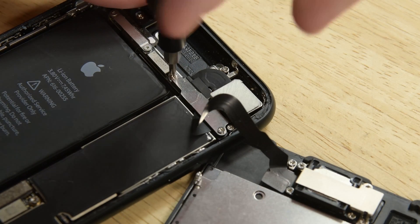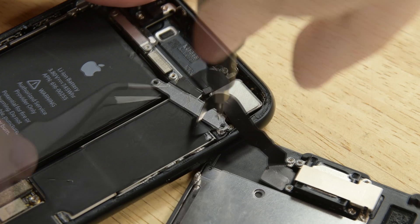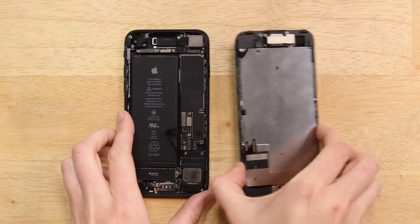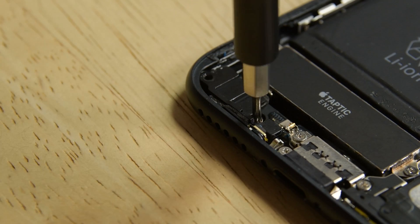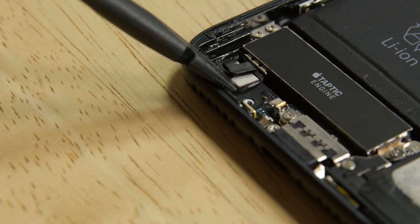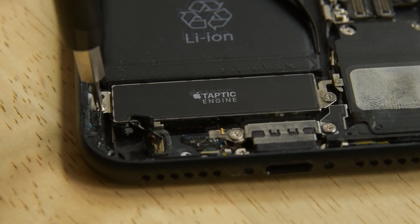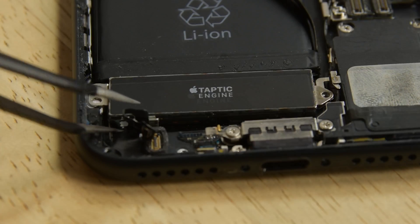Moving to the top of the phone, remove the two Phillips screws securing the sensor assembly bracket. With the screws out of the way, you can remove the bracket. Grab your spudger and disconnect the front panel sensor assembly from its socket and remove the display assembly. Next, take out the two Phillips screws to remove the barometric vent from the rear case. Use the flat end of a spudger to disconnect the taptic engine connector from its socket on the logic board. Unscrew the three Phillips screws securing the taptic engine to the rear case and take out the taptic engine.